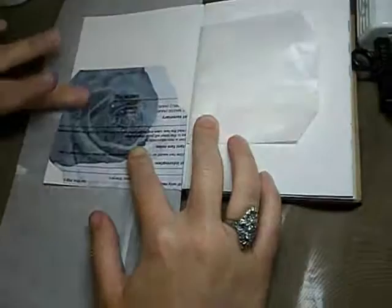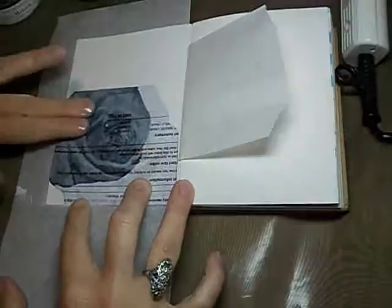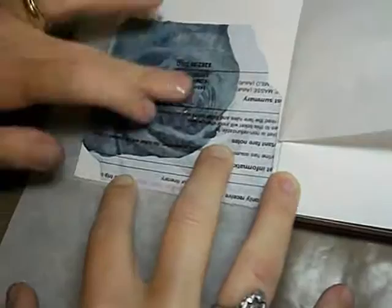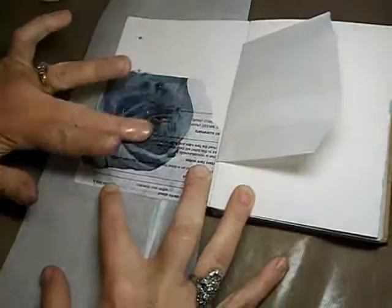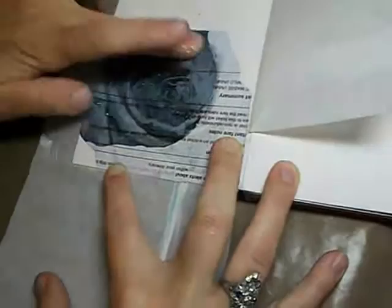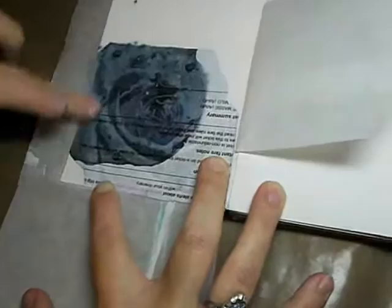And you're left with the image transfer — it's kind of like magic. I don't know if you can see it, but the paper is starting to peel away. This takes a bit of time, but there you can see the paper is going away, and we're just going to be left with a beautiful picture of the rose.